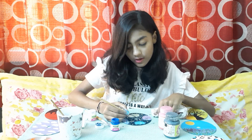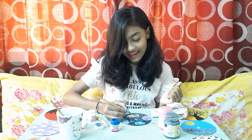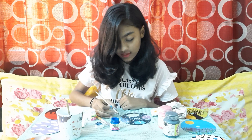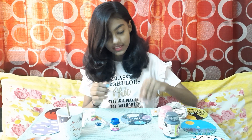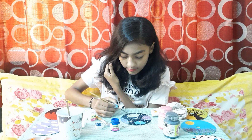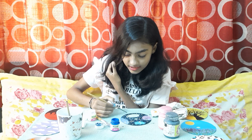Now we will do a diamond — a cute diamond. It is very simple: we will just do a plus sign and it will look like a diamond. Now with that thin brush only we will connect two to three dots. Remember we had done big dots — we will connect those. I am going to connect this dot to this one. Randomly you have to connect them.